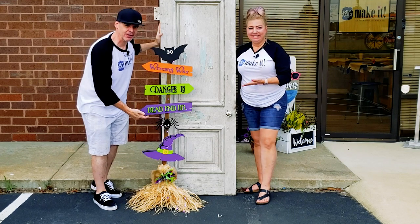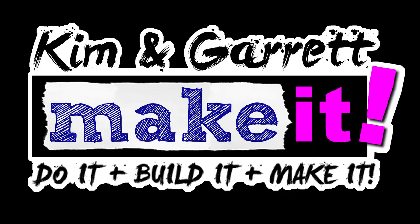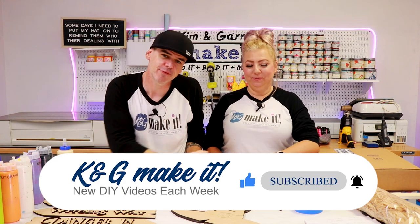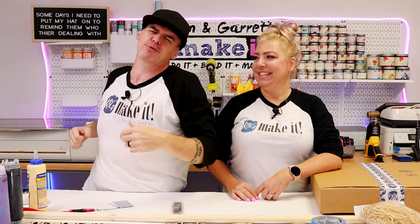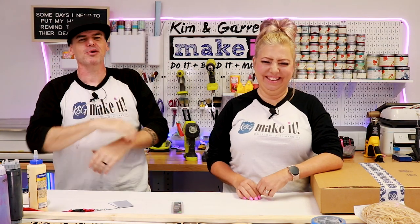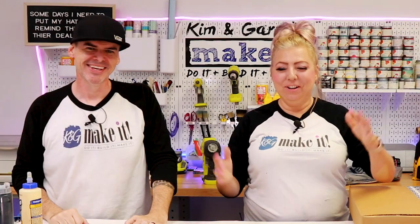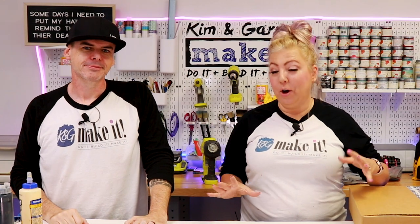We just made this witch's broom signpost in about an hour and we'll show you how we did it right now. Welcome back — do you like to do it, build it, or make it? So do we, and we have a new video each week. This week, get on your brooms and ride because our front porch decor for Halloween is taking off. We're starting our fall season and going to make all kinds of fun fall projects, starting with a Halloween project.